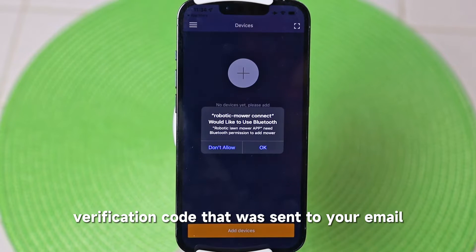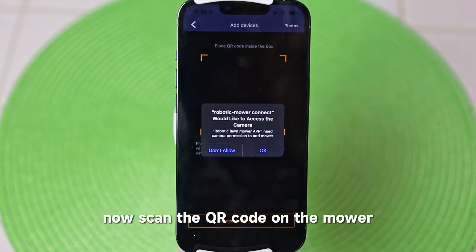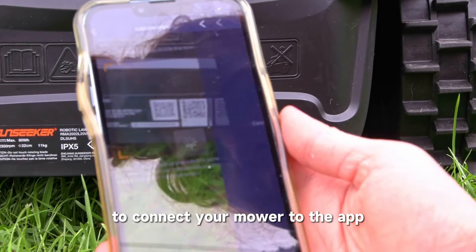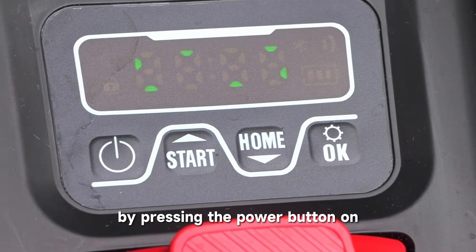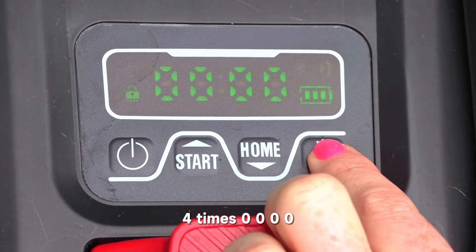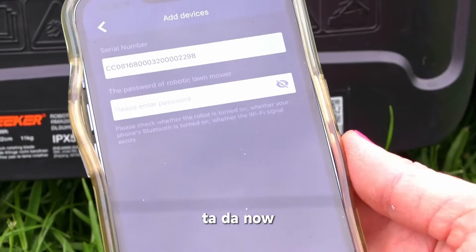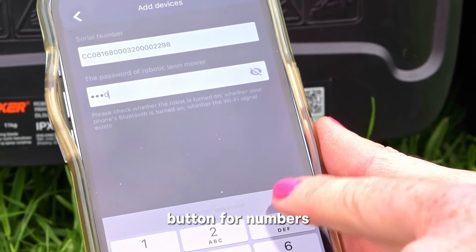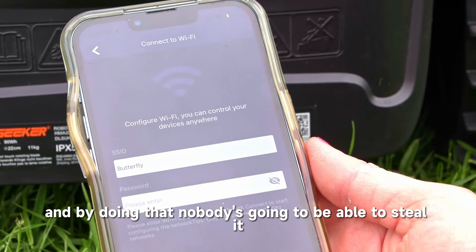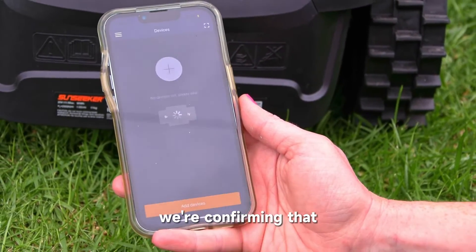Enter the verification code sent to your email. Then make sure your Bluetooth is turned on and access is allowed, and add your device by clicking the plus button. Scan the QR code on the mower to connect it to the app. The last part is entering the default password by pressing the power button on and pressing okay four times — zero, zero, zero, zero — and that connects the mower to the app. This is also where you can set your own password using the startup or home button, so nobody can steal it. Connection successful!